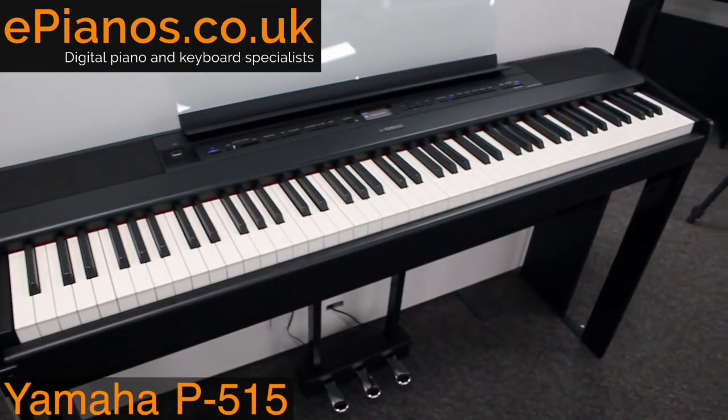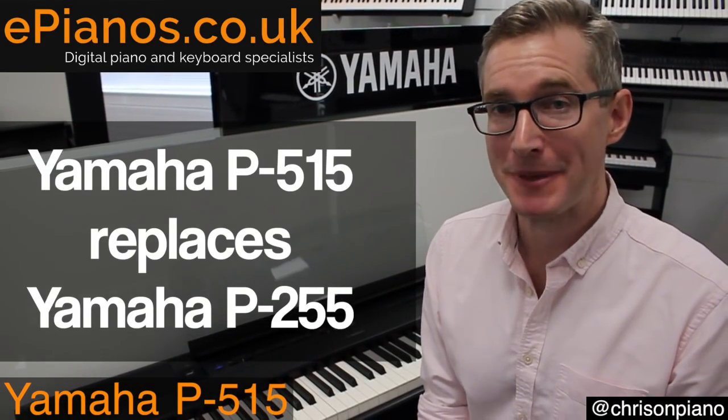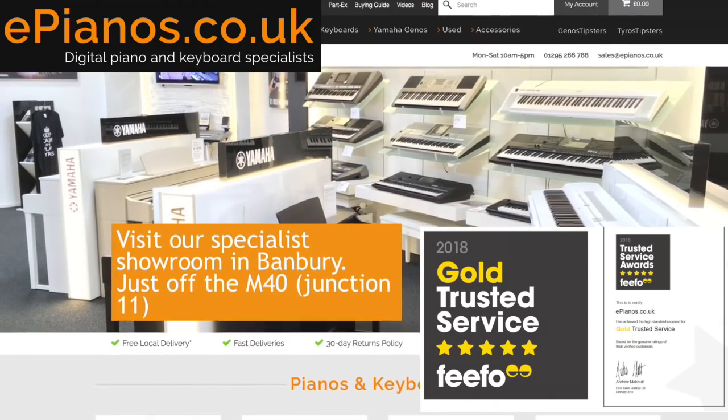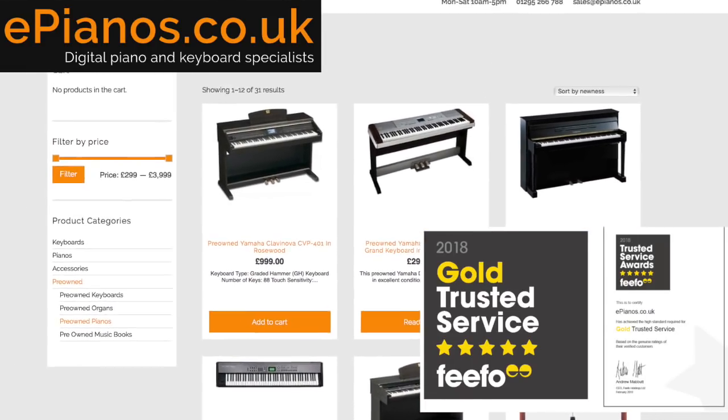Hello, it's Chris here at ePianos. I've got behind me the Yamaha P515 portable piano. This replaces the Yamaha P255. Take a look at the ePianos website for the latest deals and offers on digital pianos and keyboards, and have a look at our huge selection of pre-owned digital pianos, keyboards and organs.